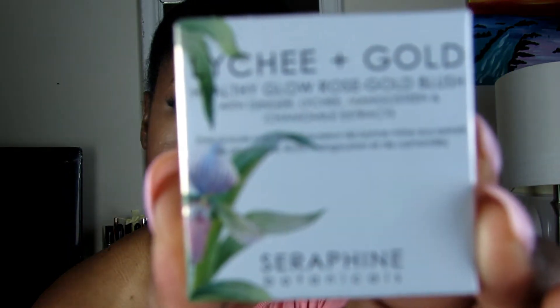This is a Lichy Plus Gold Healthy Glow Rose Gold Blush by Seraphine Botanics. It's like a little rose gold blush. Let's swatch it — oh my gosh, it feels just like butter. The shade is right here. On me, it does look a little ashy on my hand, honestly, but I'll try it.